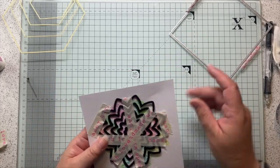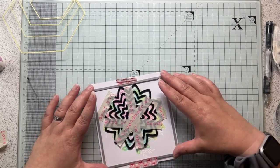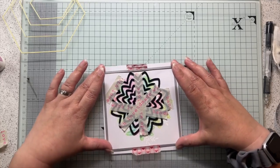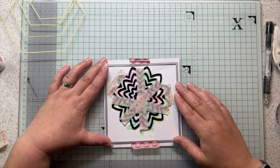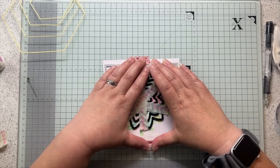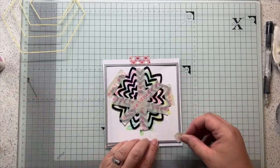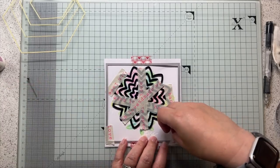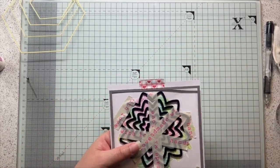I'm going to cut this out with a square die from my nesting squares, and I'm going to put it quite near the top because I thought I could pop a greeting down there. The piece of card I had this on isn't actually square, so I wanted to make sure I ended up with something close to square. I'll just take this off screen and run it through my die cut machine.